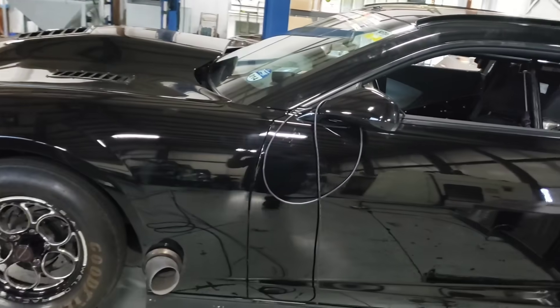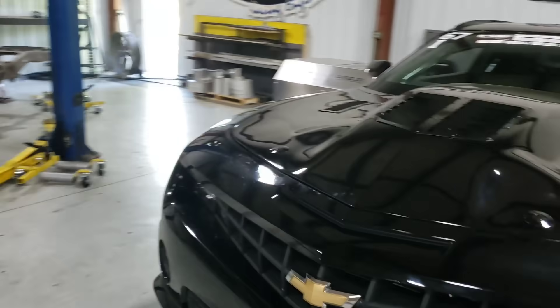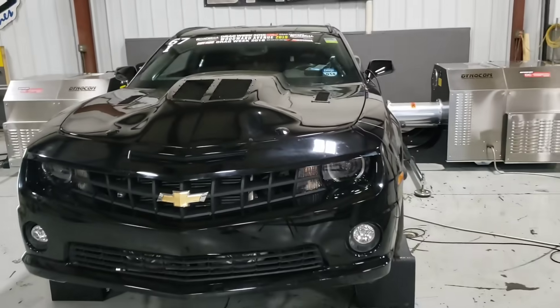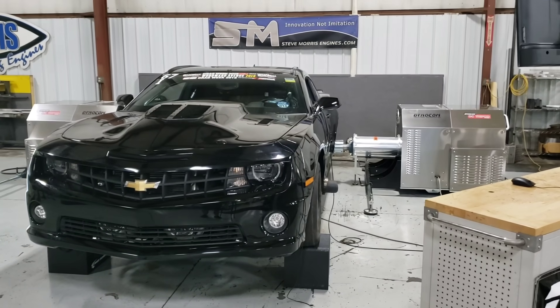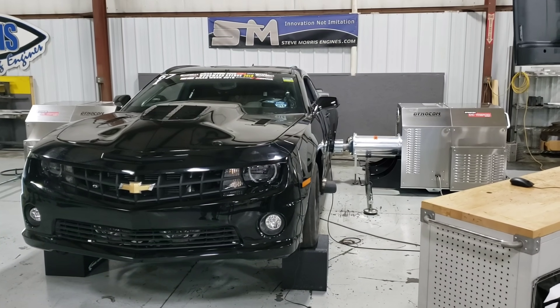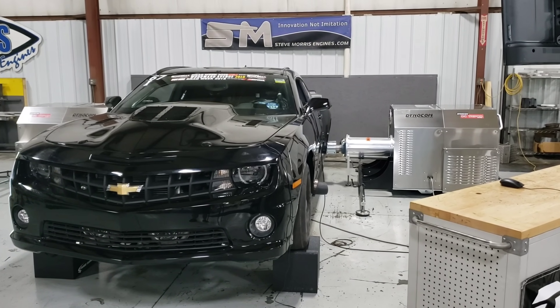We're going to put the camera down. Make sure you're listening to this thing because it is pretty cool to see this car sitting right there on the trans brake, on the two-step — launching, shifting — everything automatic, doing everything like it was supposed to do going down the track.